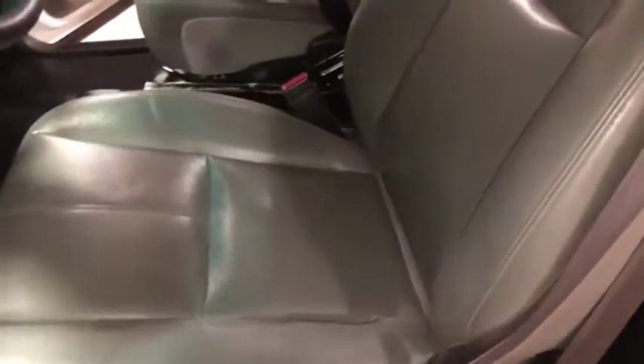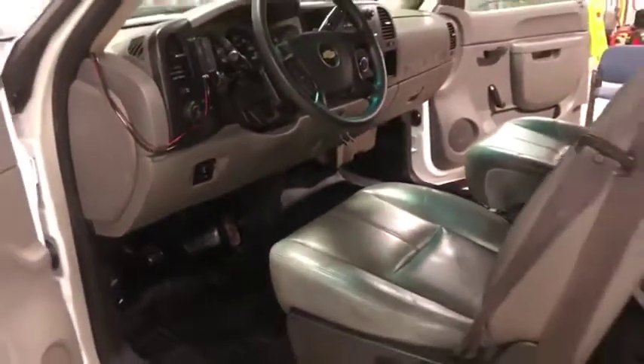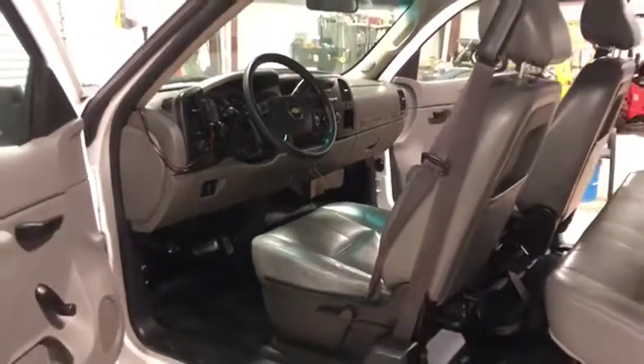The driver's seat has no rips or tears. It has a couple of paint stains but nothing too bad. The floorboard looks great — very nice, clean, and well-maintained truck, as you can see. Only at Oxytown and Brickhouse Oxytown.